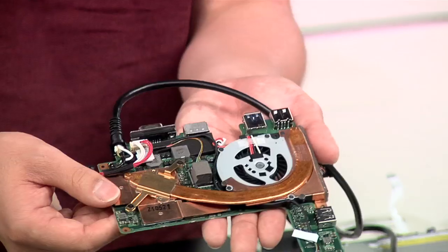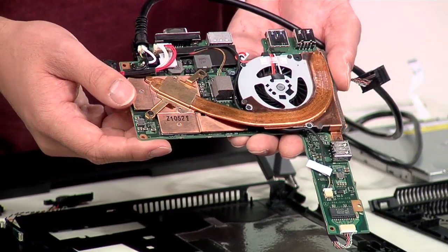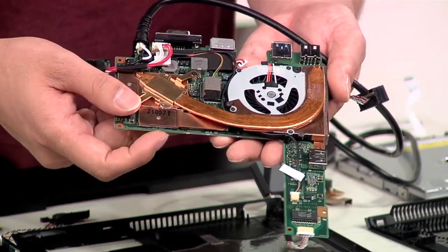So the old Vaio Z used a hybrid graphics system. Does the new Vaio Z use the same system? It's not hybrid graphics. So what is the graphics solution on the new Vaio Z?